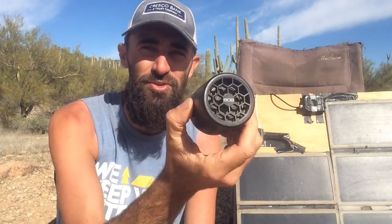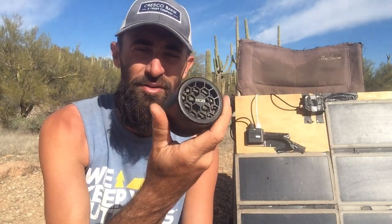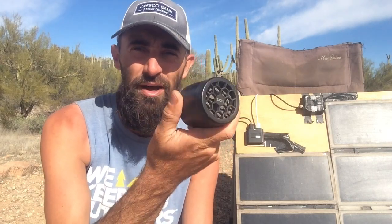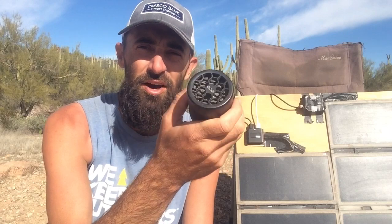Lastly, get yourself a Bluetooth speaker — you've got to have some jams out there. Get one that charges with USB; they're really cheap. This one is 808 brand and it's been with us since the very beginning. It works great, and if you're watching Netflix or movies on your phone, you can connect the speaker and basically have surround sound in your little camper. Mix that with your fairy lights and it makes for a pretty nice evening in the middle of nowhere.